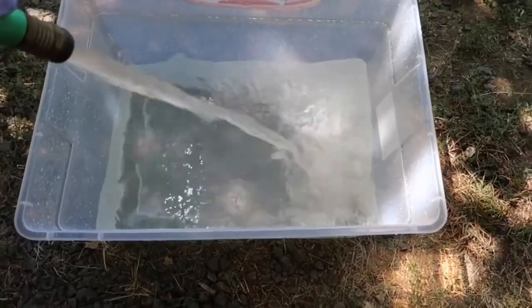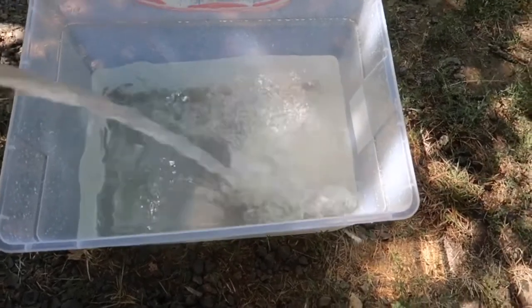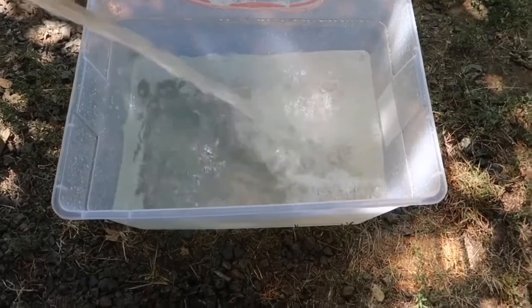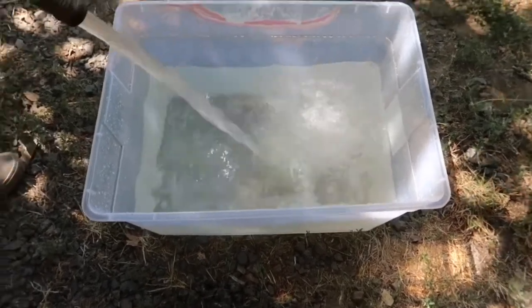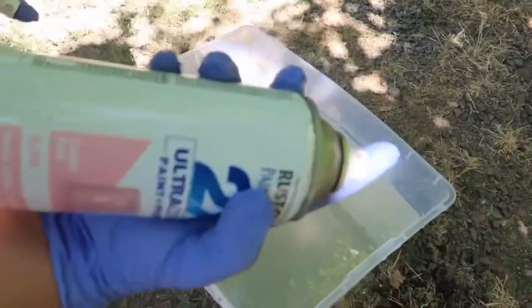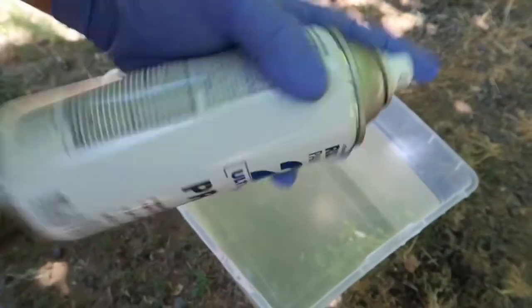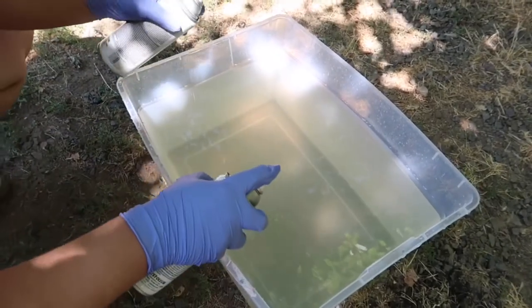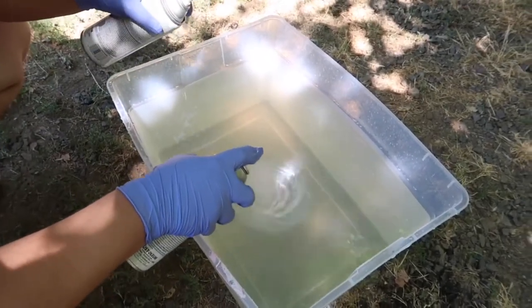I'm actually super freaking scared just because these are hundred dollar shoes and I ain't rich — so make sure to hit that like button if you're enjoying the video. I'm gonna start off with the pink — this is primer but hopefully it still works. Let's see how it turns out, we're gonna hit it with the pink.